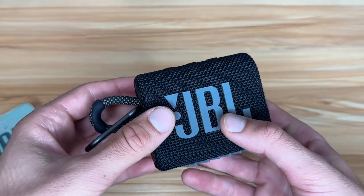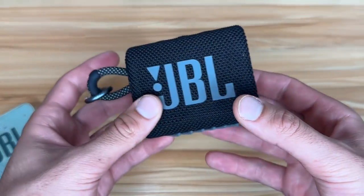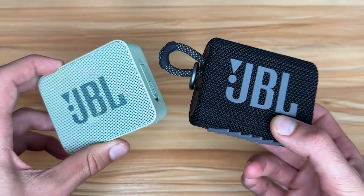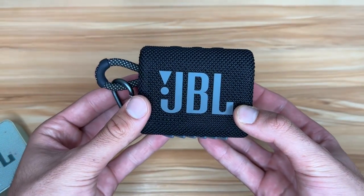I actually like it much better. Personally I definitely think it's worth getting the JBL Go 3 — I just think they did a better job with it. The JBL Go 2 will get the job done, but personally I would go for the Go 3.